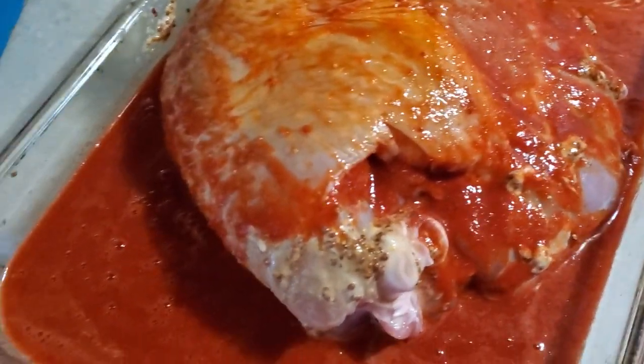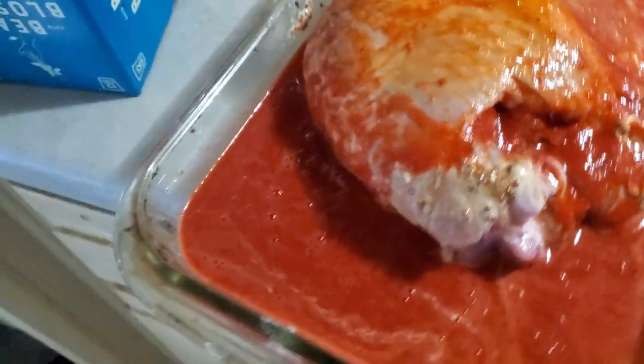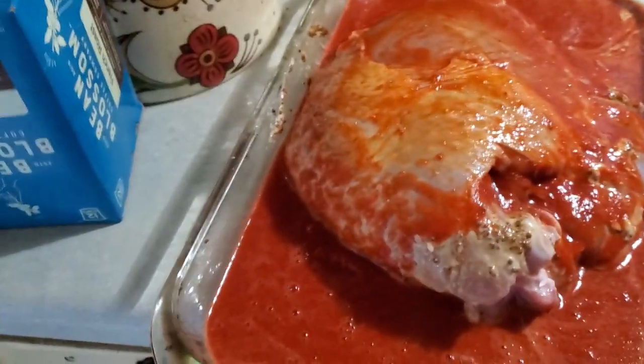I marinated it with mustard, balsamic vinegar, and spices. I tossed in the spices here and I did the sauce.